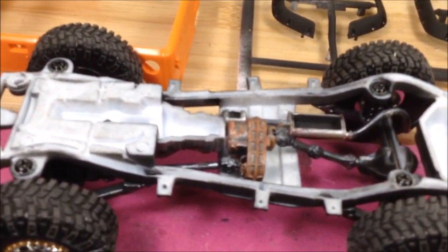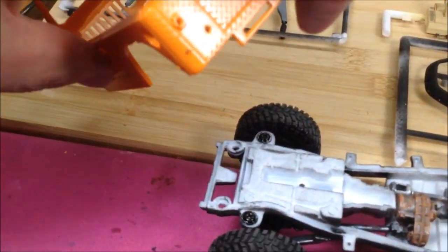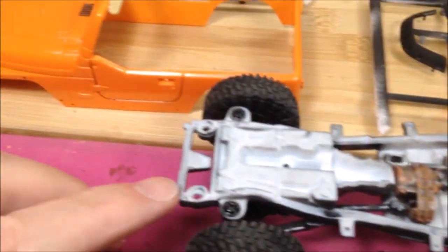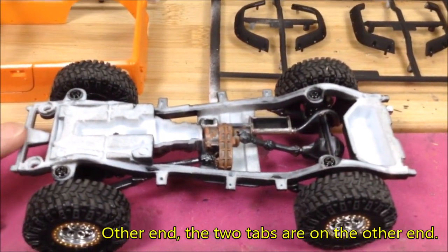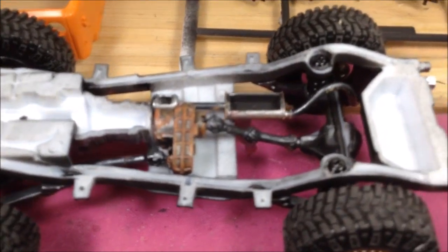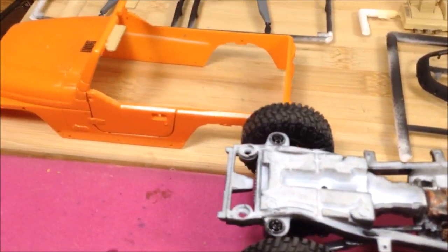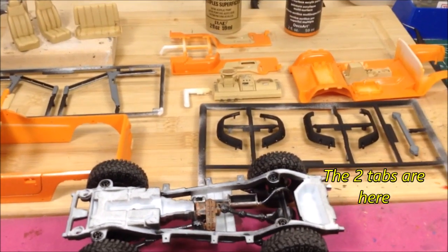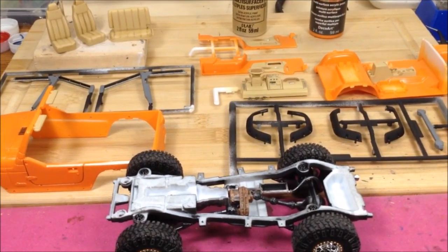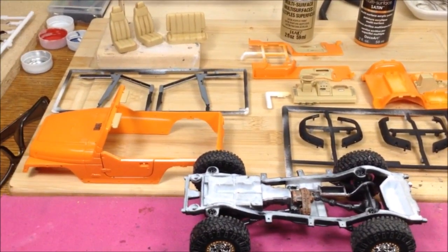There are a few little items to clean up — a couple of slots on the back where the bumper goes on, and two pins on the chassis that need to go into the back of the body. That just needs to be opened up a little bit so they fit together and snap in. Everything's been sealed with Future and LA's Totally Awesome Mop and Shine. Next comes some assembly and fine details — stay tuned.